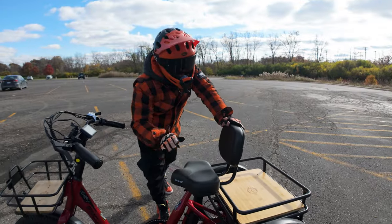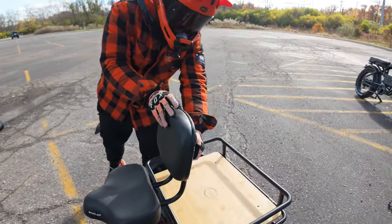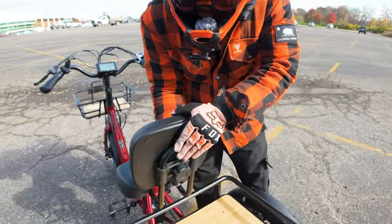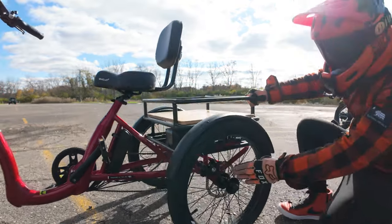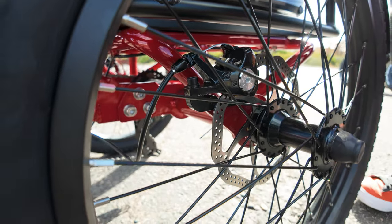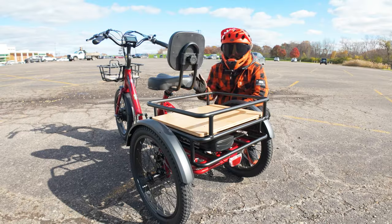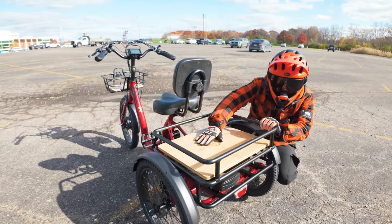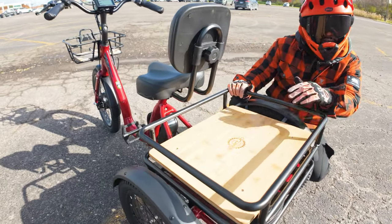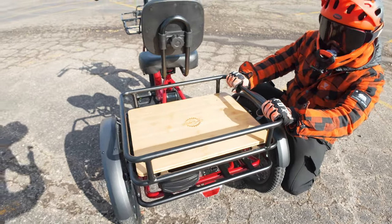It has a nice, big, comfortable saddle seat with an adjustable backrest that goes up and down depending on your height. We also have 20 by 2.5-inch rear wheels, and each wheel actually has a mechanical disc brake — so you have three brakes working at the same time, which is really cool. Plenty of stopping power. There's also a large rear cargo basket with a nice sturdy wooden platform — plenty of room to haul stuff, and it feels really secure and nice.